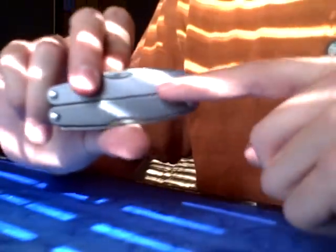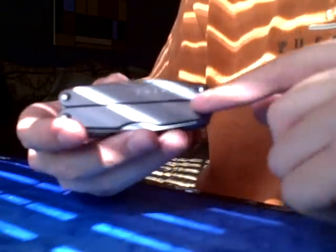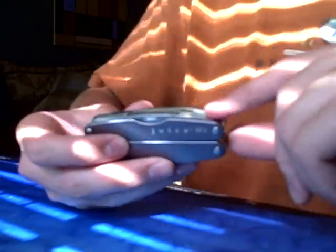It has 16 tools and it has an anodized aluminum body — an anodized aluminum face, which you can see right here — and it also has all stainless steel tools.